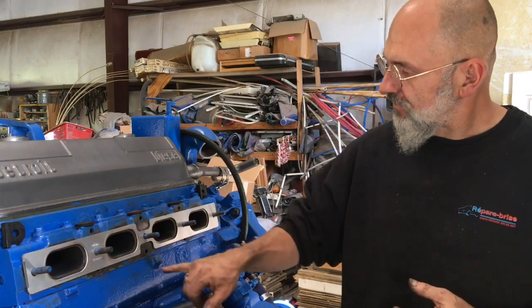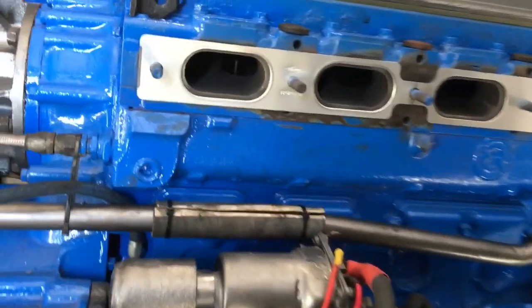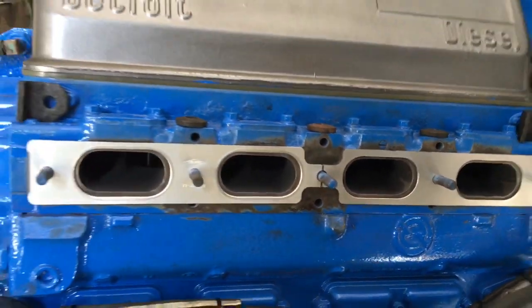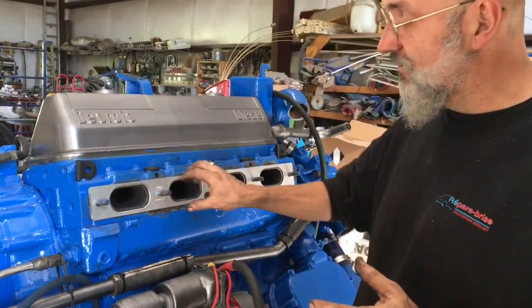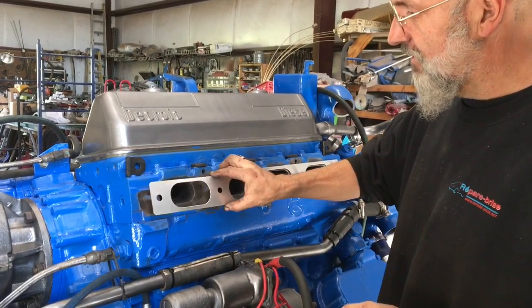You'll notice there's a difference between these two. One is smooth, the other one has a crimp to it. We want to install the crimped side towards the head, not towards the manifold. Very important.